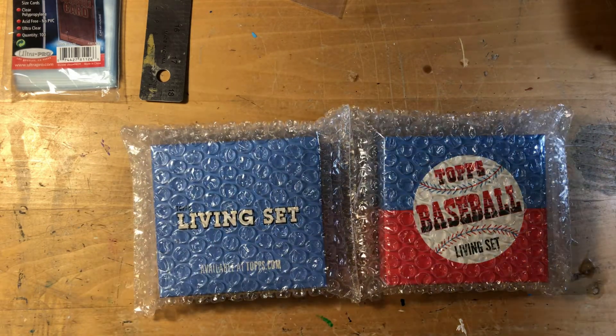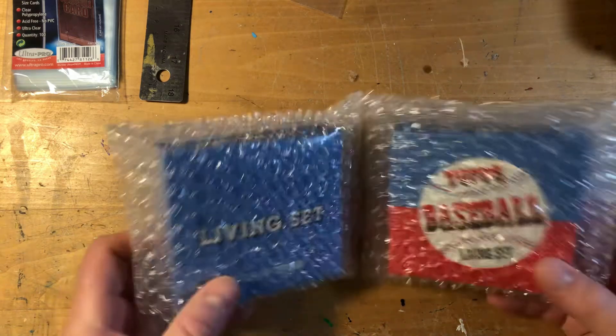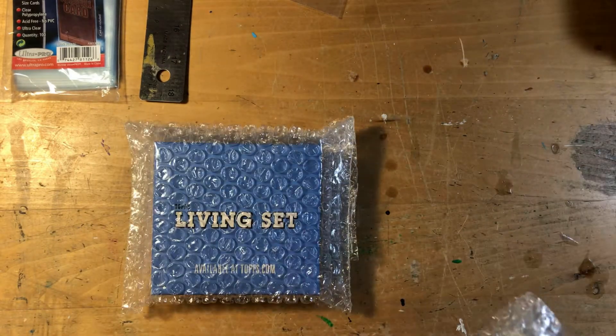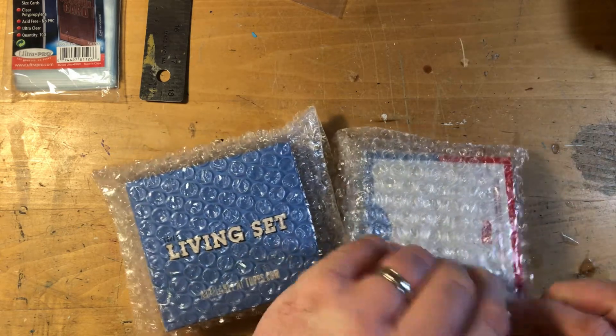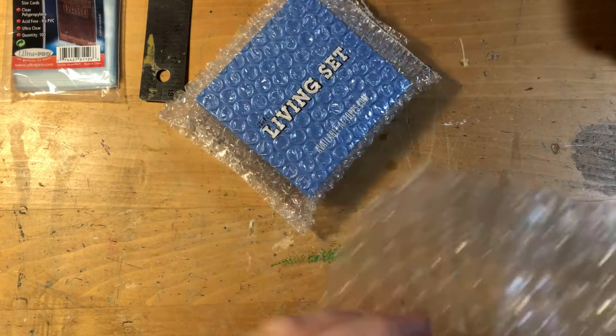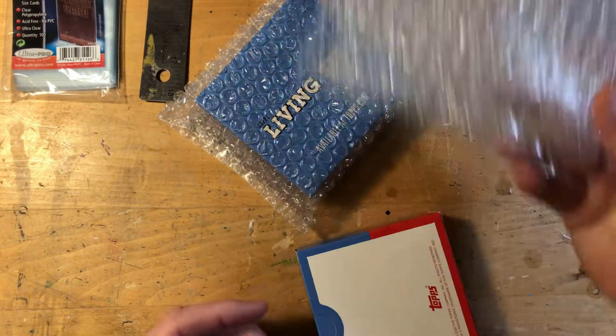They usually come in a bubble mailer and then the boxes come wrapped in these little bubble packs, and if you're careful you can save these — they're handy, save those and reuse them.